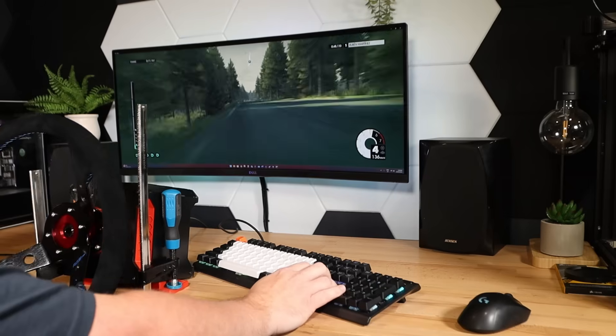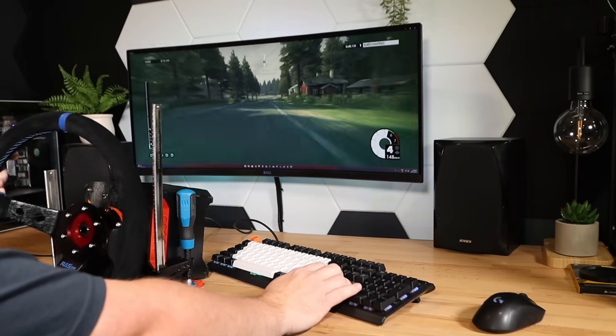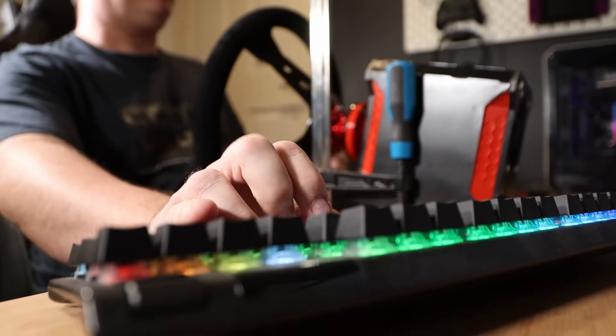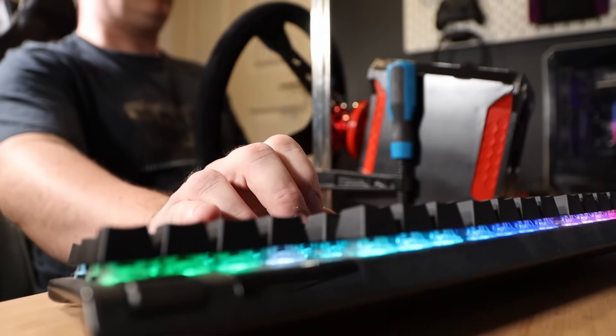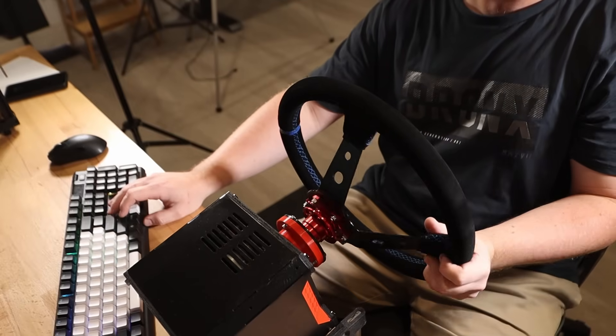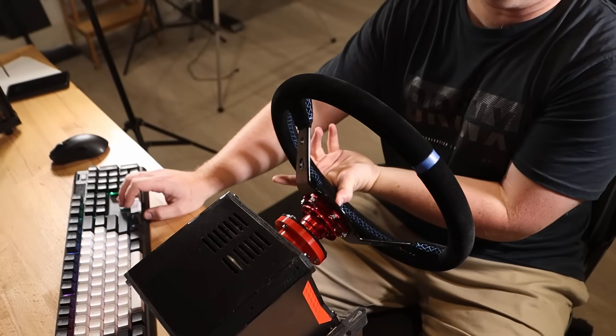Before we get into that, I've had a heap of comments asking about the maximum amount of torque this wheel can provide. I've read online that the larger stator version of these hoverboard motors can produce up to 15 newton metres of torque, but I thought it's probably a good idea to test it myself to confirm if those claims are actually true.